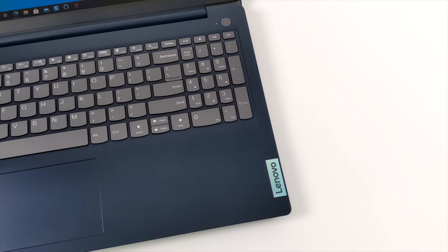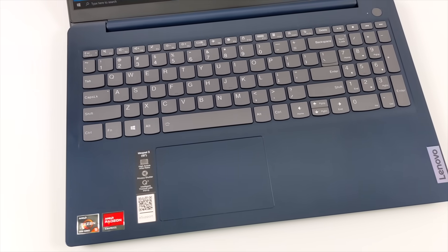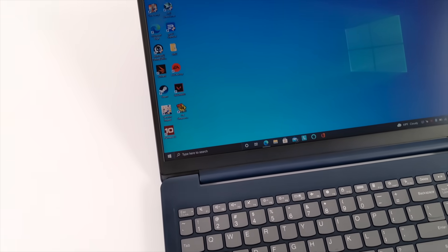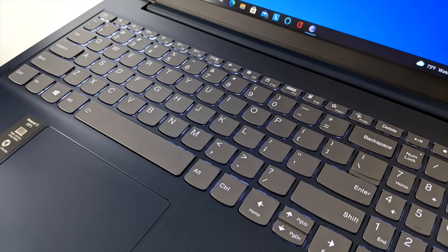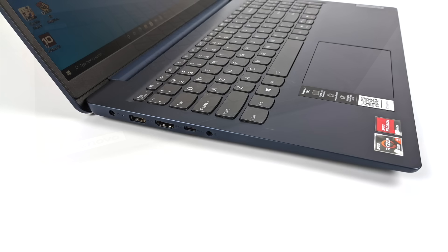Taking a look at the keyboard here, as you can see we do have a number pad. This also has a fingerprint reader built in. It's not a top of the line laptop given the price — $450 to $470 — but overall I think it's a decent budget setup. It is a backlit keyboard. On the right hand side we have one USB 3.1 port and a full-size SD card slot. On the left side we have our power input, full-size HDMI, another USB 3.1 port, USB Type-C, and a 3.5 millimeter headphone jack.